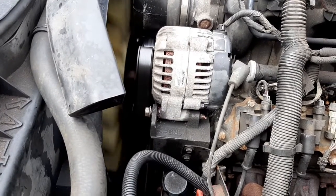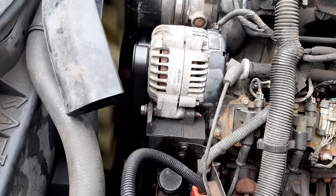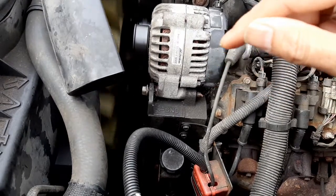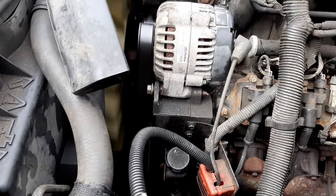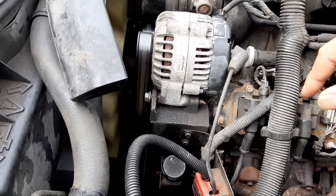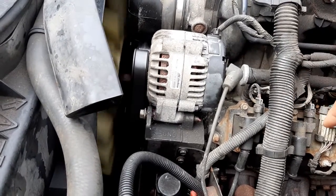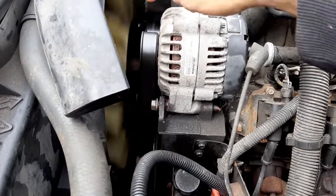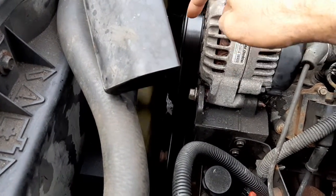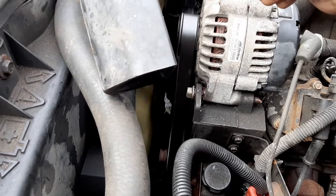This belt squeak — I'm going to show how to resolve it. The idler pulley, air conditioner pulley, and tensioner pulley are all new, yet it's still squeaking. The reason is I put in a cheaper belt. As the weather got cooler, the belt started to squeak because it's slipping. These are V-groove belts — one side is smooth, the other has V-grooves — and that's slipping on the pulley. The belt has worn out or hardened.